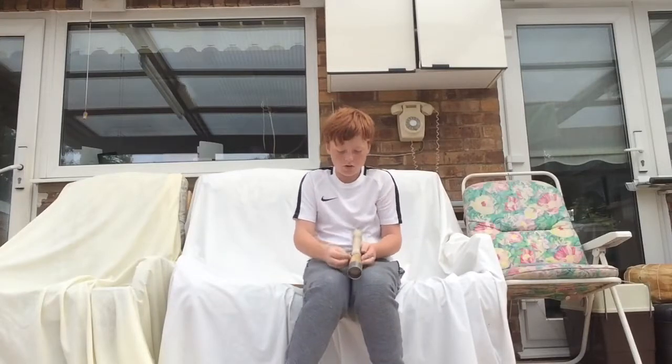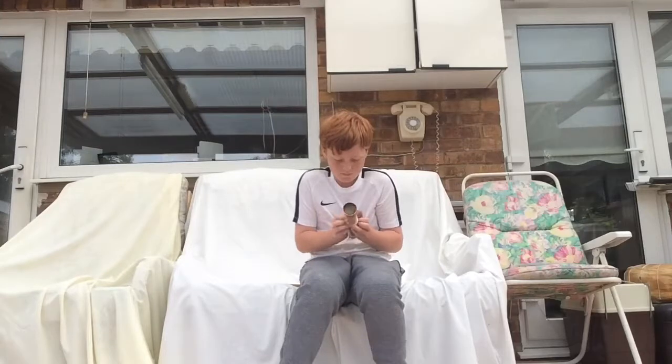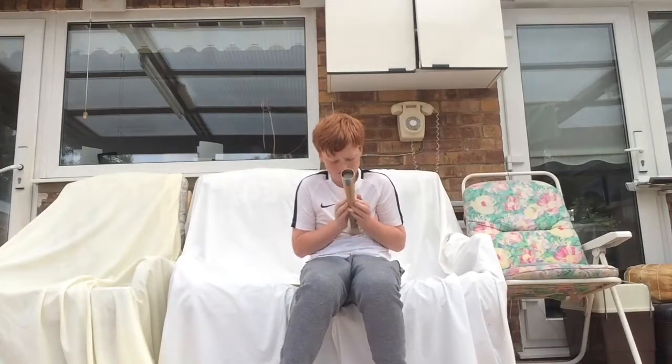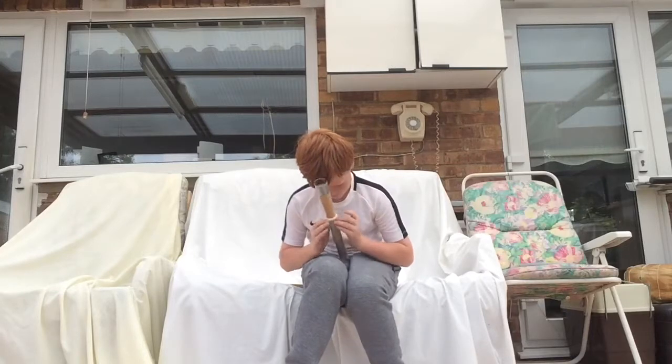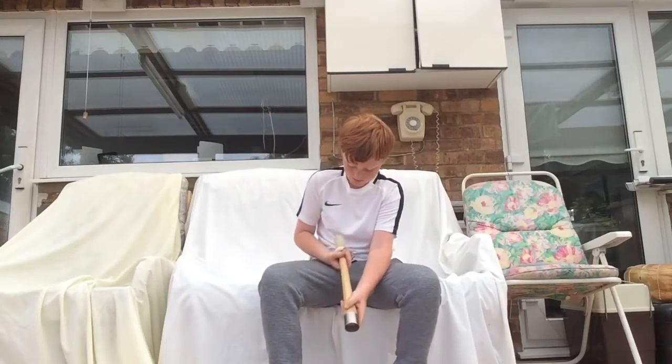Step two, what you do is you start rolling your grip up to the top. There we go, you start rolling it up to the top until you get to the top and it just comes off.